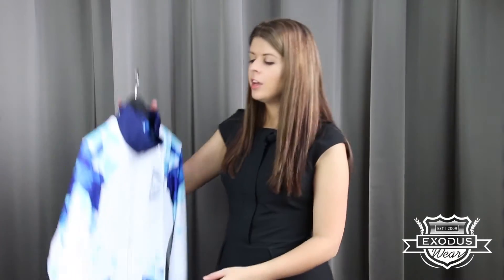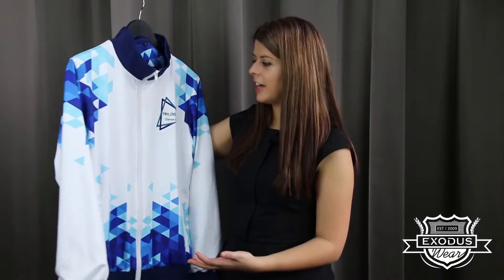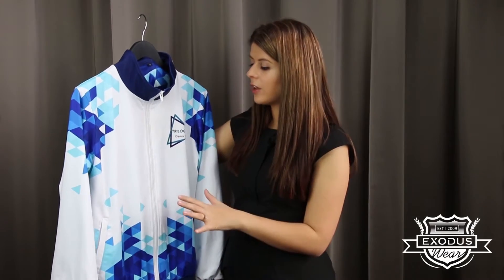Hi, I'm Elise from Exoduswear and in this video I'm going to be showing you our 100% polyester garments. This is a 100% polyester jacket and the material actually starts white — every piece of colour you see is actually dyed into the design. This is a really fantastic garment for students who come up with really creative ideas and want to have something printed directly onto the material.